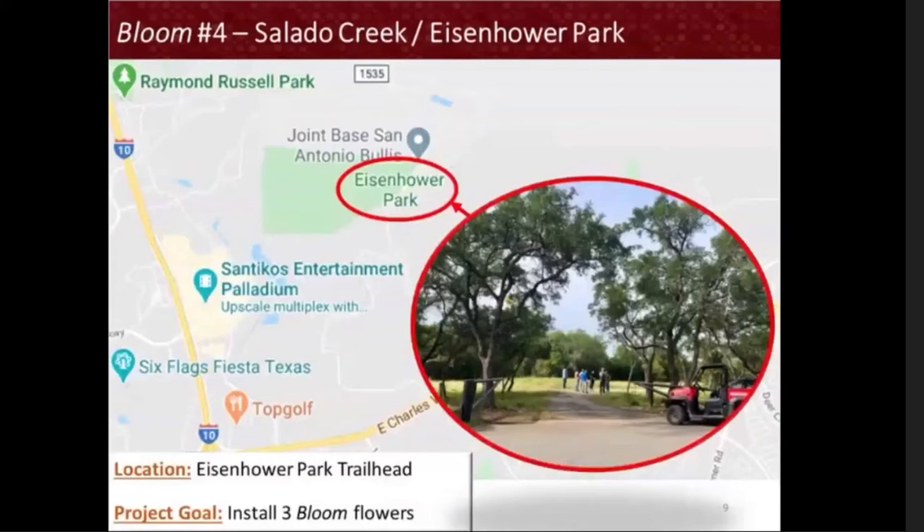Eisenhower Park is located near Camp Bullis in the Texas Hill Country, featuring over six miles of paved and unpaved trails. Currently, part of the site is under construction for the creation of a new trailhead where Bloom will be installed. It is our goal to plant three unique Bloom flowers here.